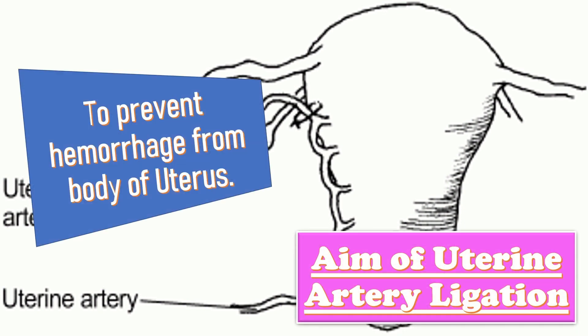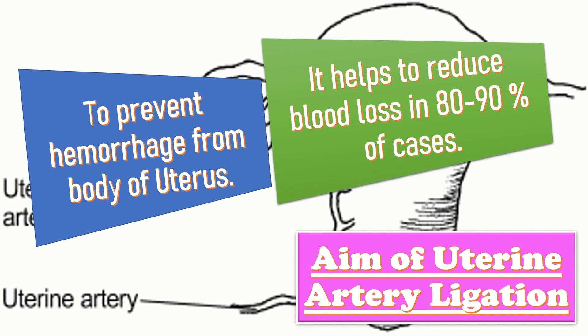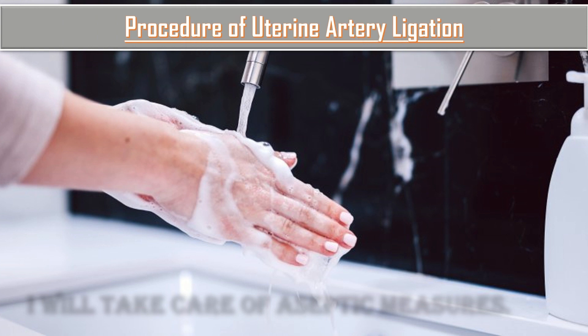The aims of uterine artery ligation are: first, it is used to prevent hemorrhage from the body of the uterus, although it is not suitable for lower segment, cervical hemorrhage, and paracolic regions. Secondly, it helps to reduce blood loss in 80 to 90 percent of cases.